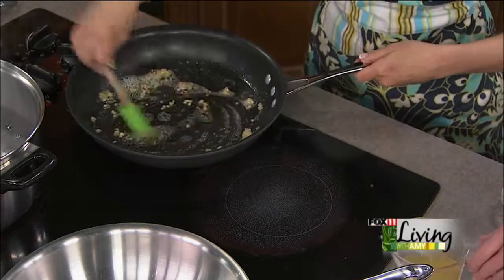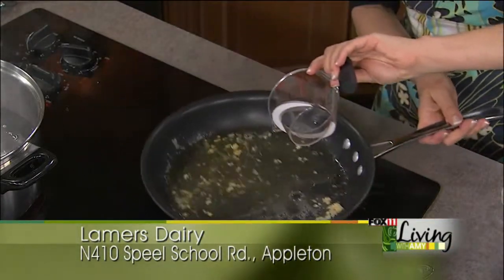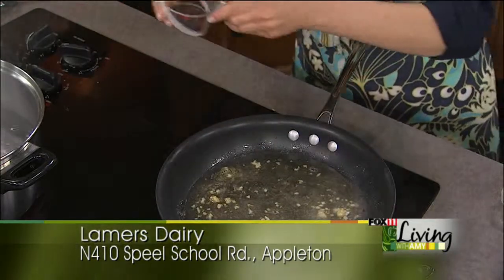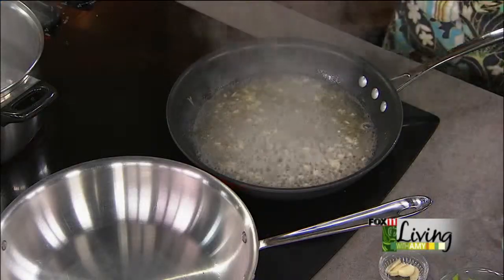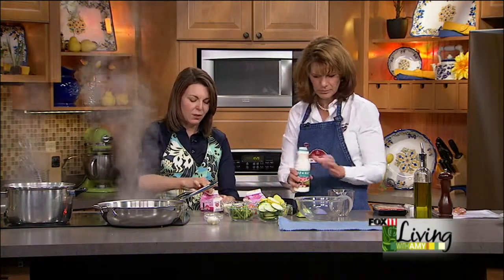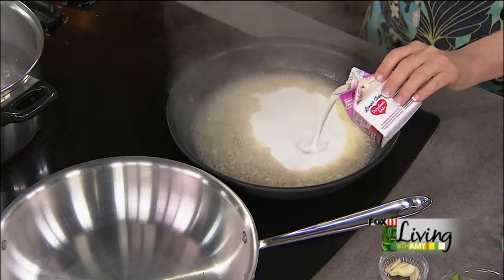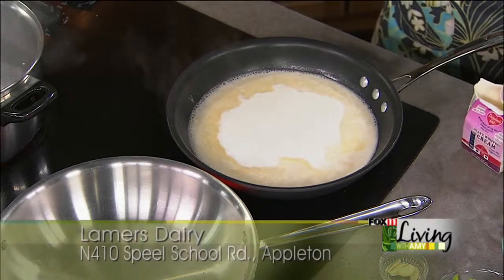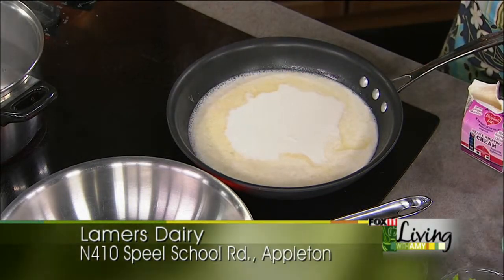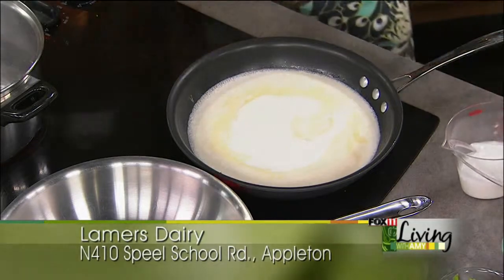So do that off the heat. Then we'll add some chicken stock — just a half a cup — and we'll want to reduce that a little bit, let it cook for maybe a minute or so. And then we'll add our Lamer's Dairy Heavy Cream and half and half. Watch when I pour this how thick this is as opposed to other heavy creams. We're going to do one and a half cups of cream — that whole one and then half of this one. You see how thick that is? And then about a half a cup of half and half.